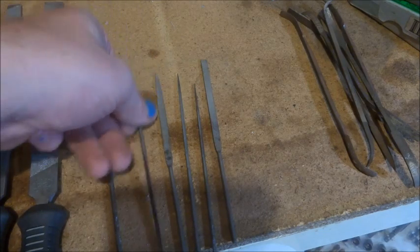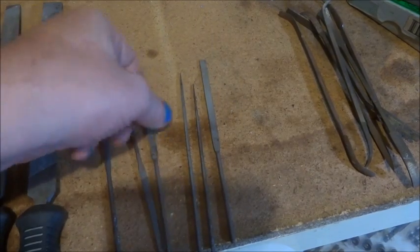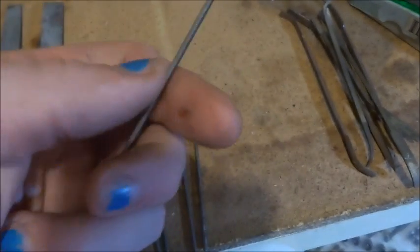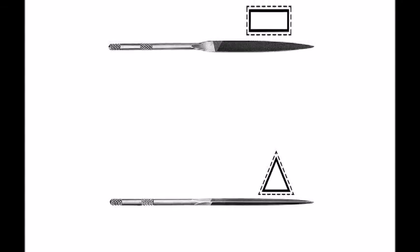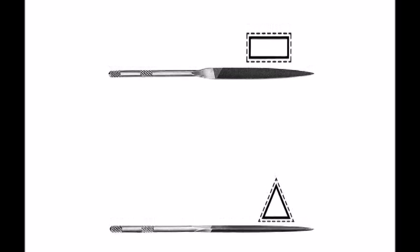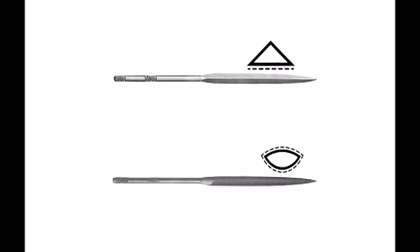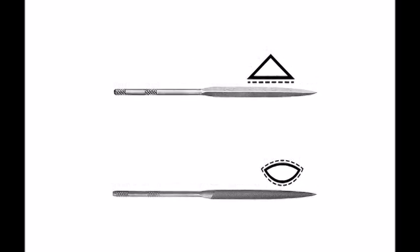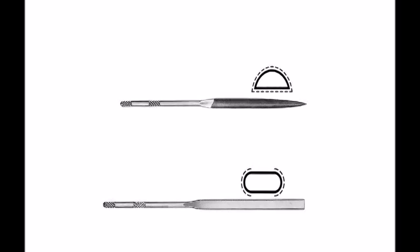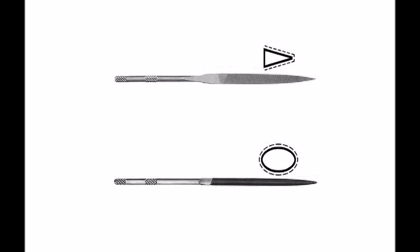That one's a knife file, that one's a warding file with the taper on it, this one's square, and a rat's tail. This one is called a pillar file — or a flat file; the Swiss call it a pillar file. Pictures I found show the basic shapes: there's a pillar and a three square, a crossing file, a barette file, an edge file, a half round, an oval, and a knife file.